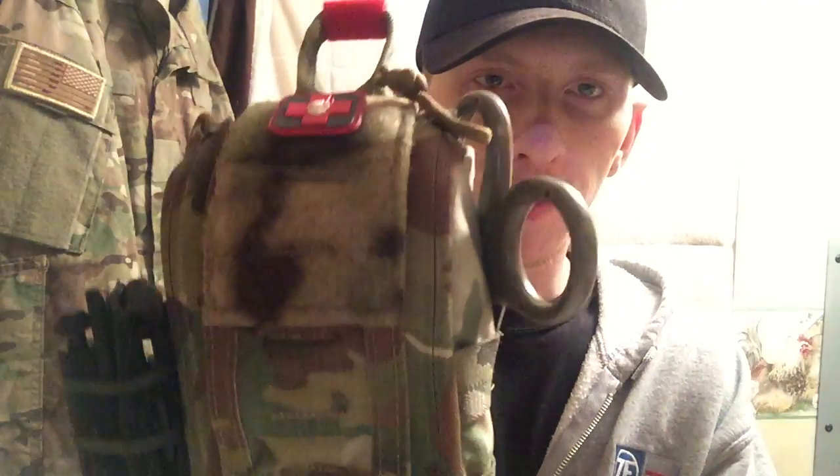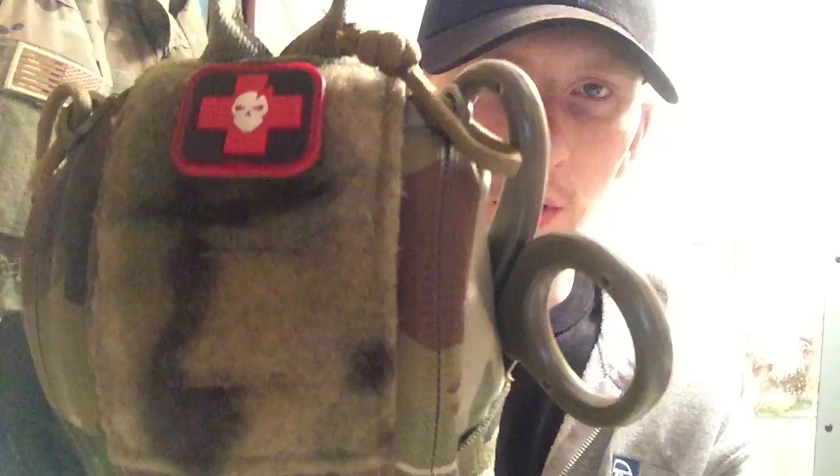What's up guys, it's Tyler here with Ryan's Tactical. Got another piece of kit today I wanted to show you guys. This is going to be the ITS ETA trauma kit, or IFAK — stands for Individual First Aid Kit for anybody who didn't know that. This is the ETA; I'll give you a couple of close-up shots of it.